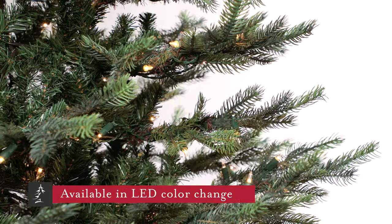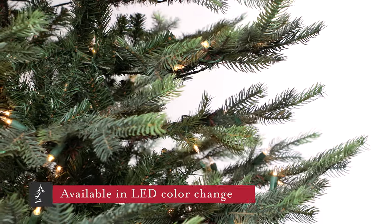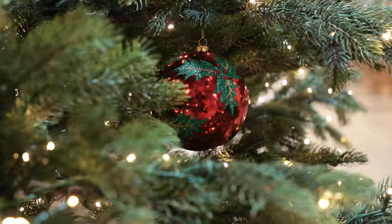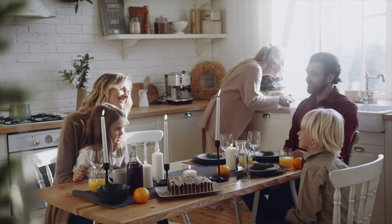The open layers of this tree look so natural and provide perfect spaces for decorating with large dangling ornaments through the full depth of the tree. Once decorated, it becomes the showcase of the room where it's displayed.